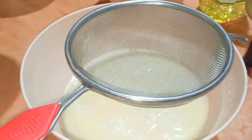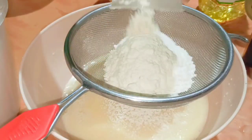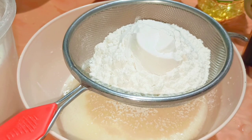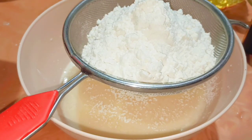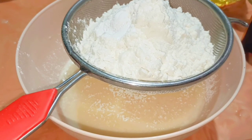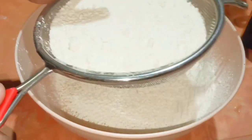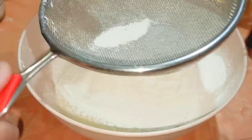Now the dry ingredients. I'm going to add around 250 grams of flour. It is always advisable to sieve the dry ingredients so that they are well combined. Now one teaspoon of baking powder and half teaspoon of baking soda. I'm going to sieve all the dry ingredients and mix thoroughly with the wet ingredients.